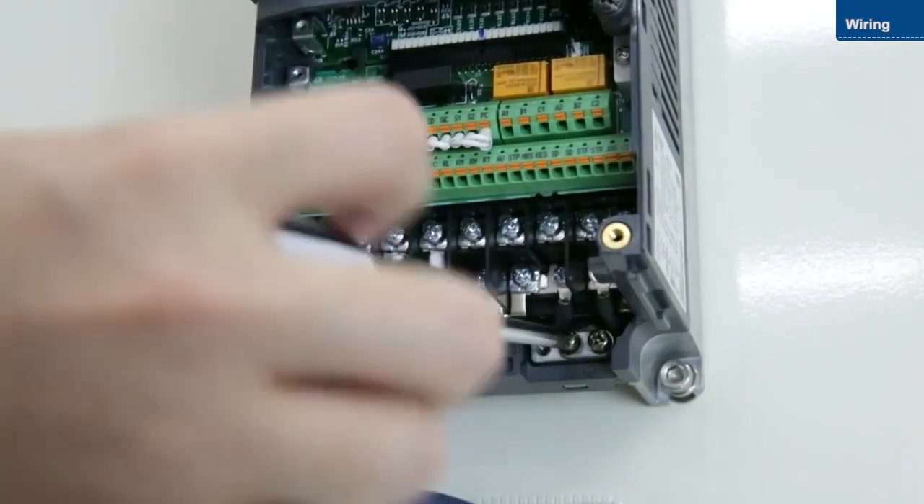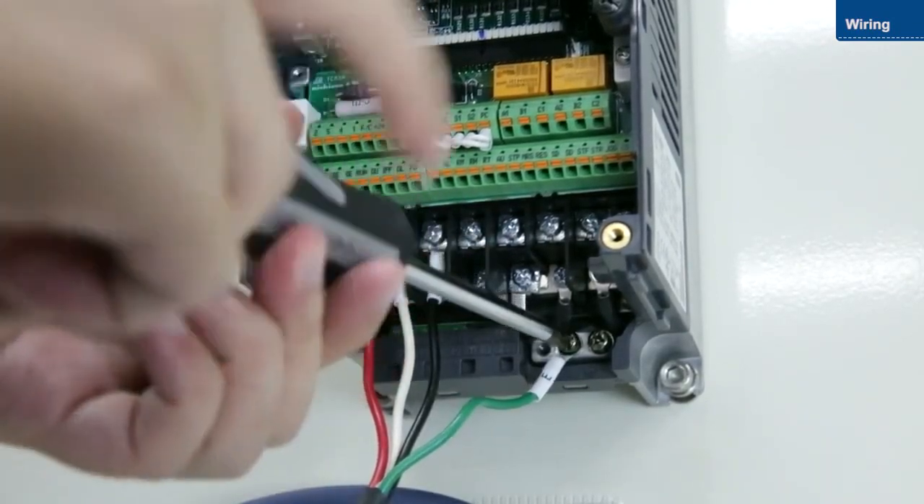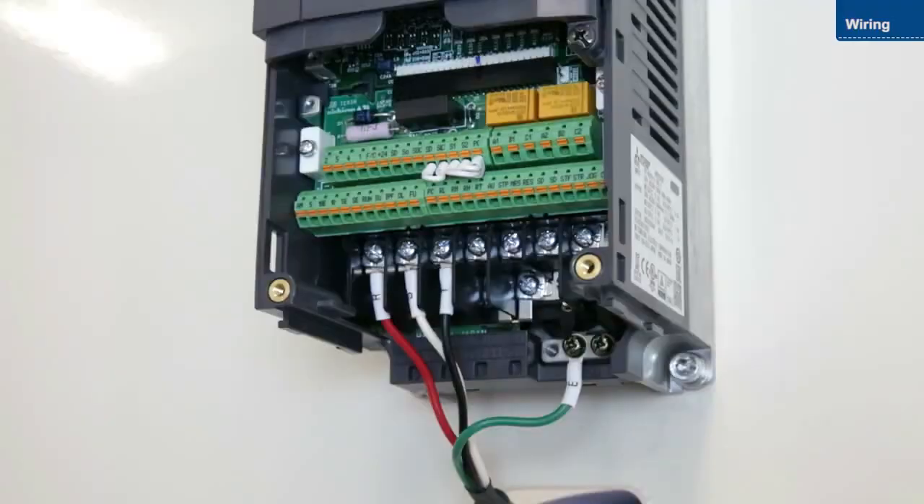Then, connect the ground wire. Do not connect the power wires to the U, V, and W terminals, as this will damage the inverter.